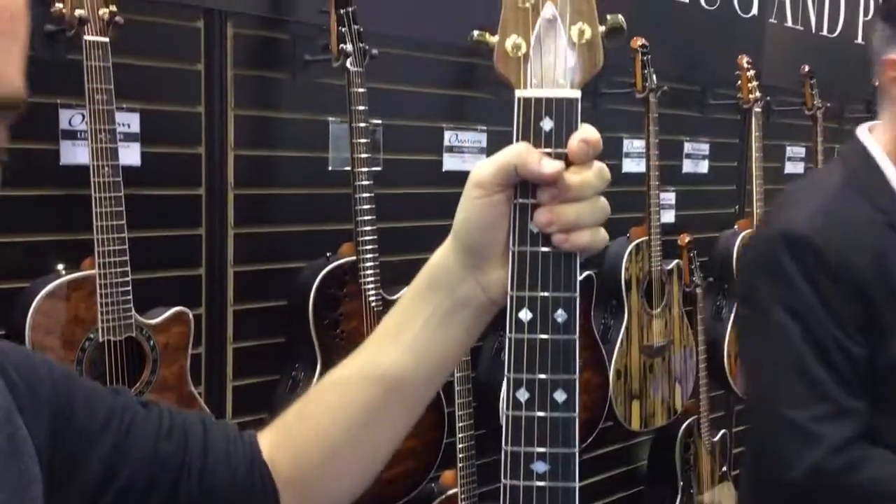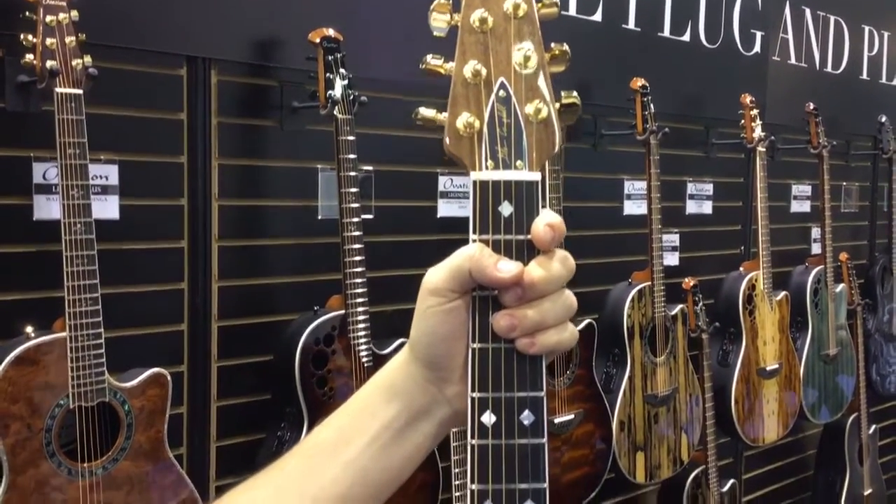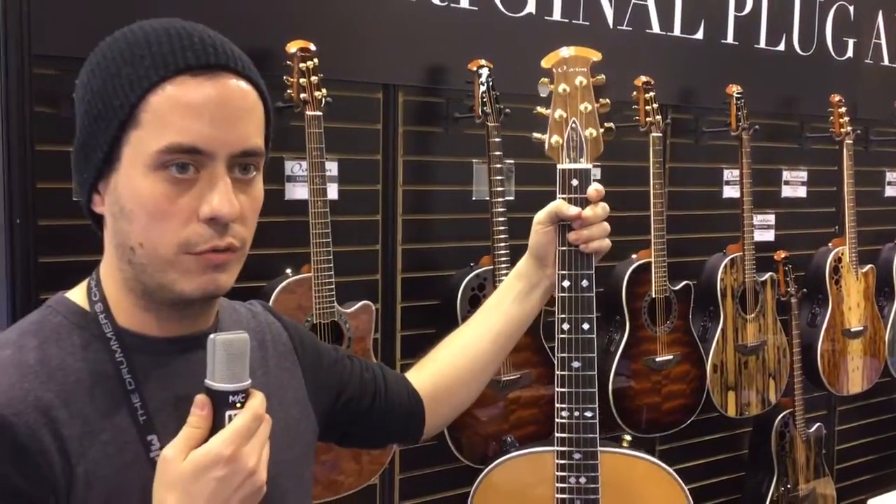We also have a sunburst model available, and we also have two Korean models that will be available for purchase as well, that will be a little bit more affordable.